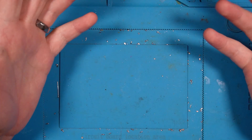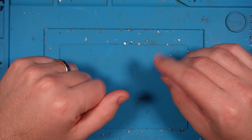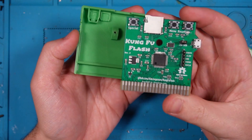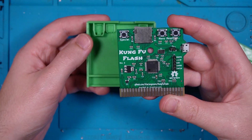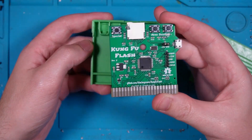Flash carts have been a pretty traditional way of replacing physical media in consoles and video gaming systems for quite a while now. A good example is my Kung Fu Flash cartridge for the Commodore 64 — micro SD in the top, plugs into the cartridge port, and lets you play all of the different cartridge ROMs, even some disk file formats.